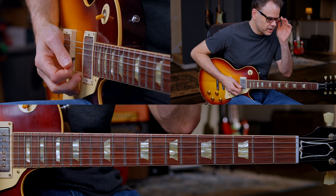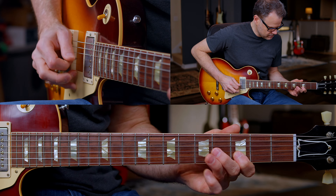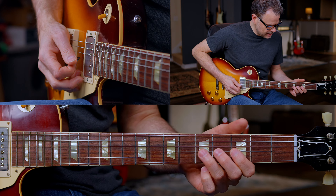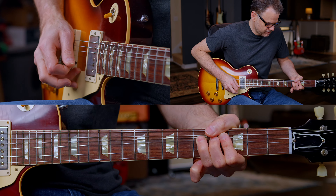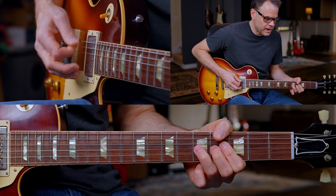For lick number one, we're in the first position minor pentatonic scale, key of G. I'm starting right on the first beat and I'm using my third finger. I'm going to add a slight rake here — just let it gradually die down.